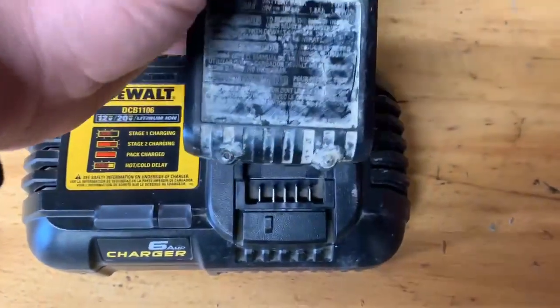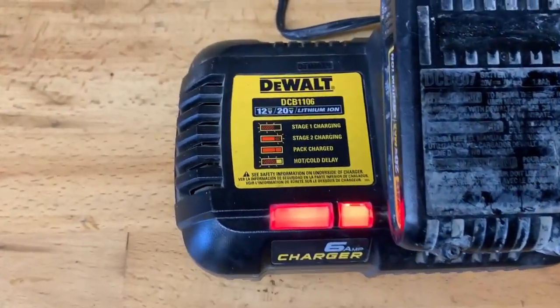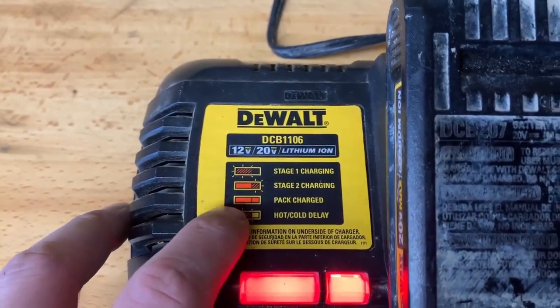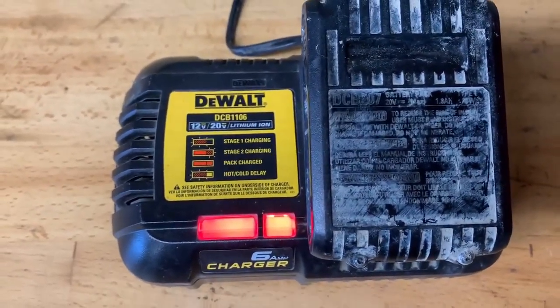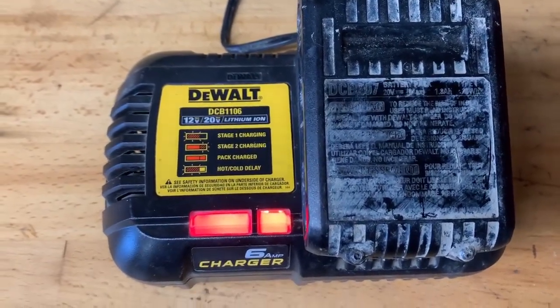The battery charger is simple to use. Place a battery in the slot. When the battery is charging there will be a single blinking red light. When the battery reaches around 50 percent it will then switch to one solid red light and a second blinking light. And when it reaches fully charged it will go solid red.